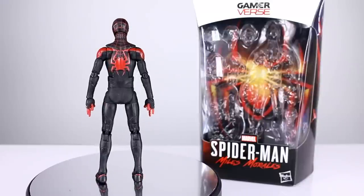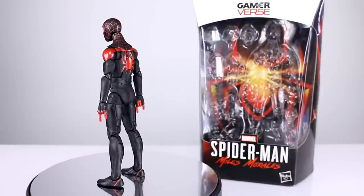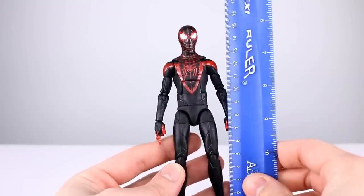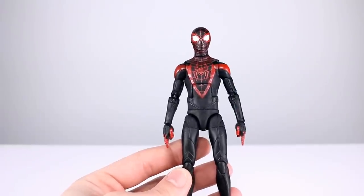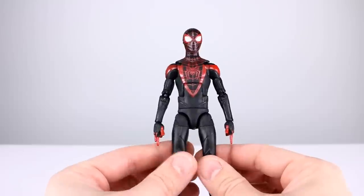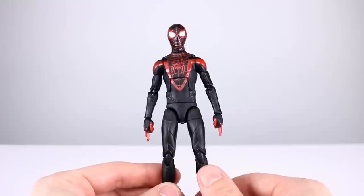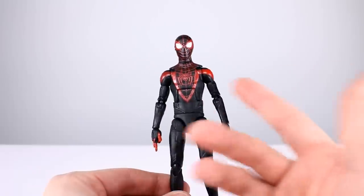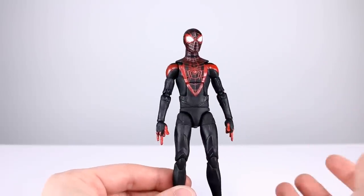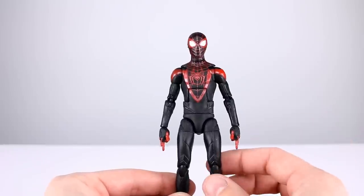This is a gamer-verse figure. So yeah, let's go ahead and get into it. This guy's got some good stuff and some bad stuff. He stands just shy of 16 centimeters, which makes him pretty close to six and a quarter inches. Question of the day: are you or are you not a fan of that Spider-Man suit with the white detailing from the Spider-Man video game? This suit is basically just the standard Miles Morales suit with some extra detailing — I love the white details in that other suit.